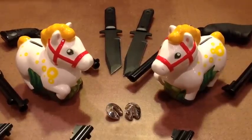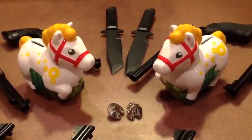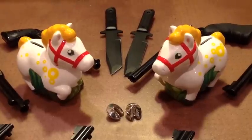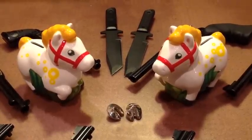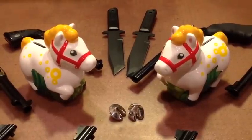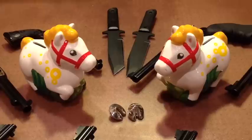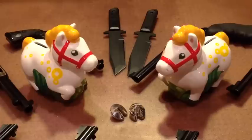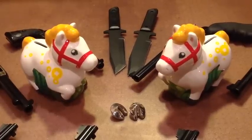YouTubers, FortuneCookie45LC coming to you in Hot Lead Zone, and I guess it's true, good things come in pairs. So you see a pair of ceramic horses, and a pair of silver plated fortune cookies, and on top there you have a pair of Cold Steel GI Tantos — handy to have a pair every once in a while.